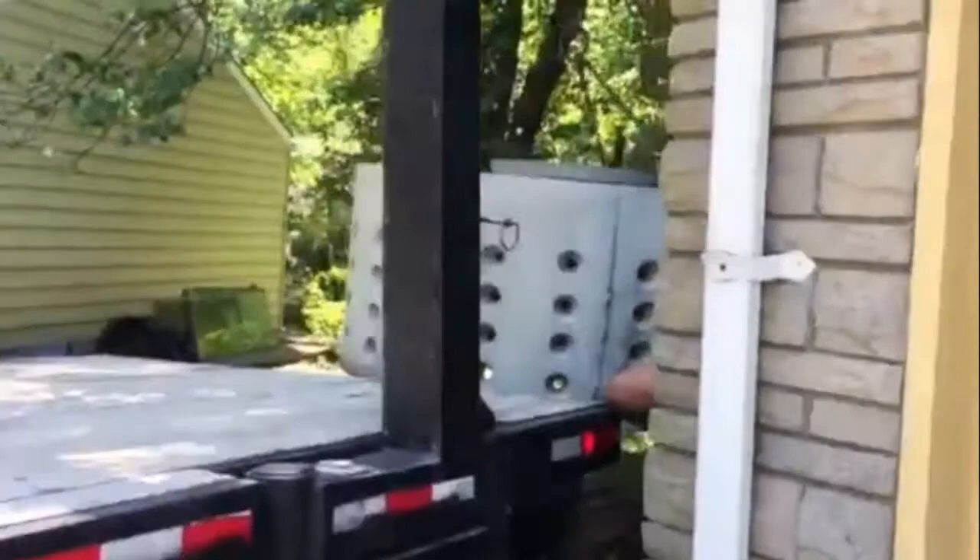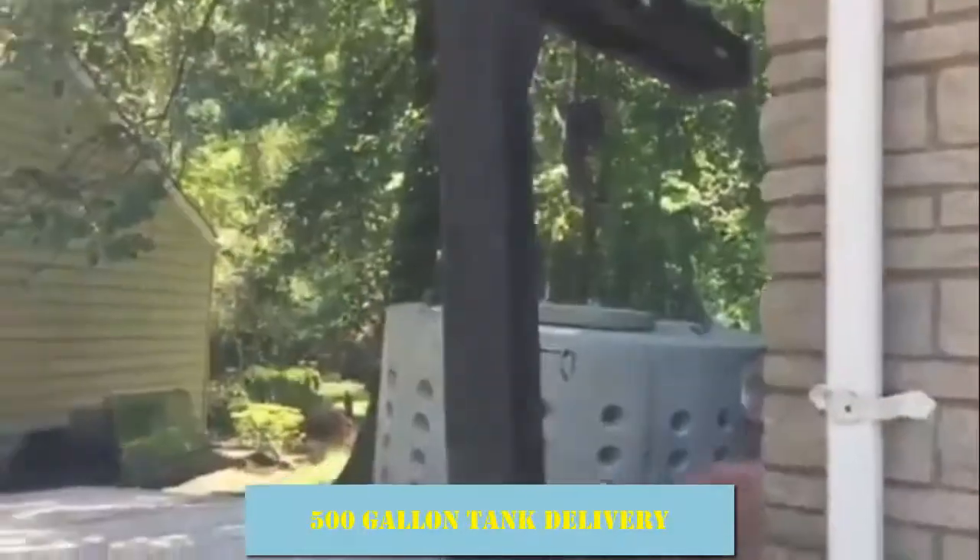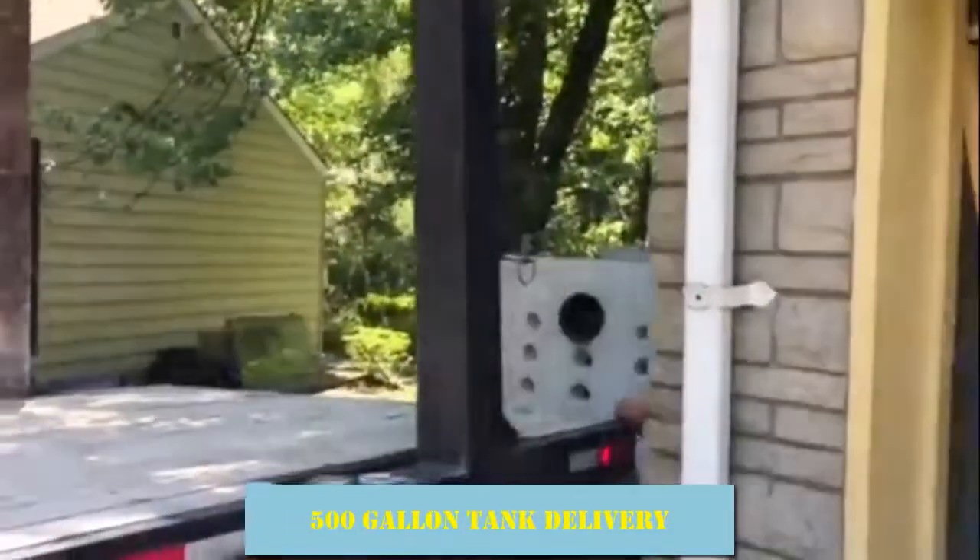That's a little bit of a tank here. Dropping the tank on the side.